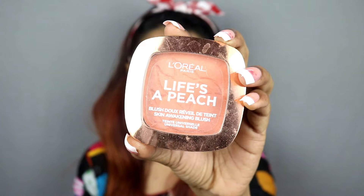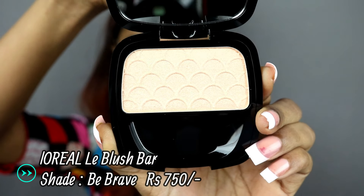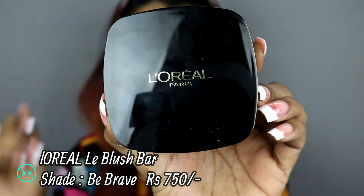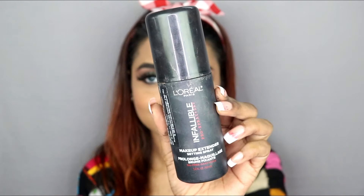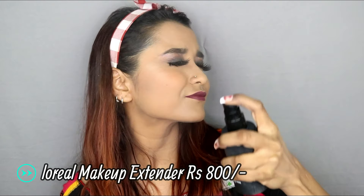I will apply a peach blush on the cheeks. I do not want to keep the face makeup too heavy because the eye makeup is bright. I will use the L'Oreal Paris highlighter — it is a very beautiful champagne gold color with beautiful pigmentation. This is the L'Oreal Infallible Makeup Fixer, one of the most favorite makeup fixers in the market, for long-lasting makeup.